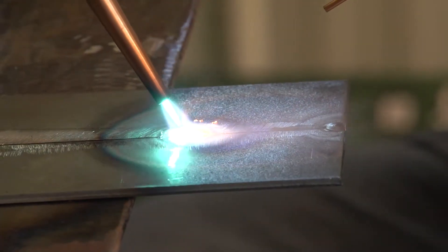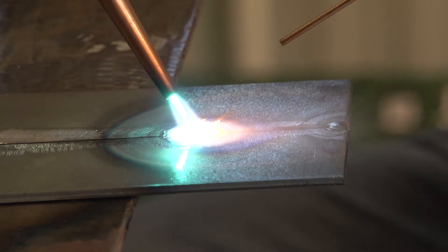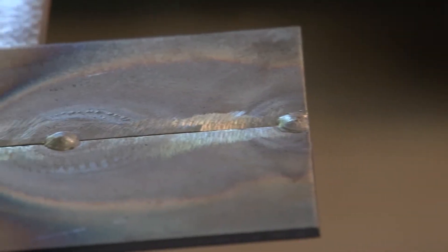Tack weld the material into position. On larger pieces, place tack welds every few inches to reduce warping.